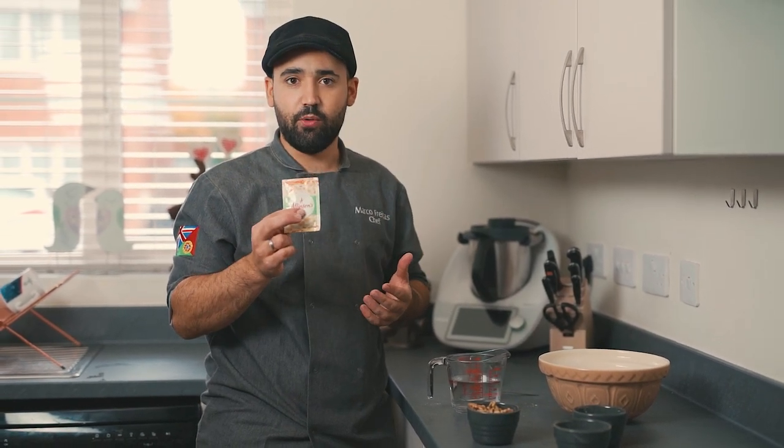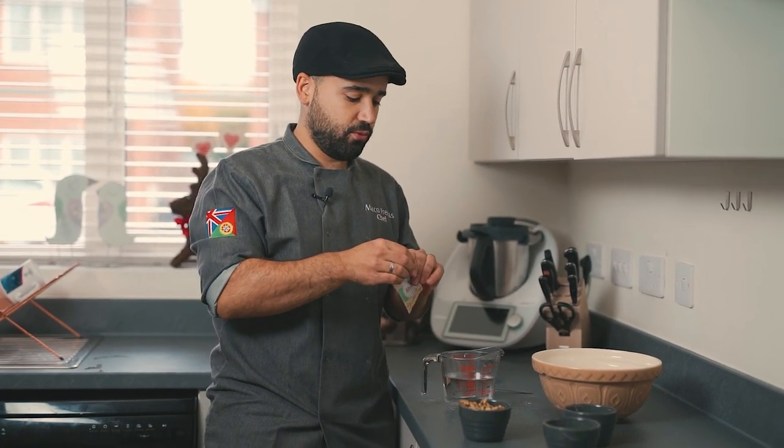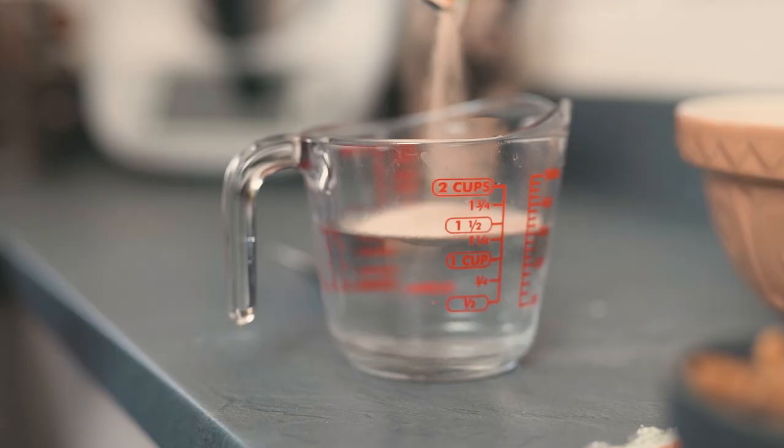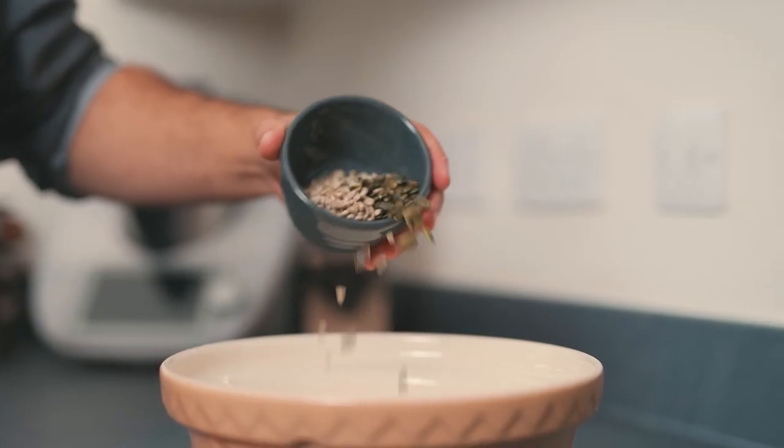If you start with dry yeast, you can always switch to fresh yeast and make your own later, but this makes it really easy to start. Just open the sachet and drop it into warm water. While we wait for the yeast to activate, we'll go ahead and mix all our dry ingredients. I'm using all-purpose or plain flour, and I'm going to add my nuts and seeds to the flour now.